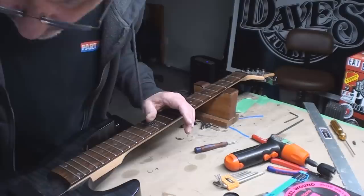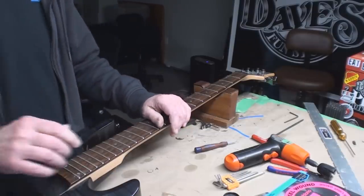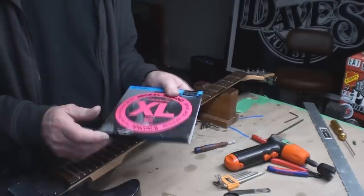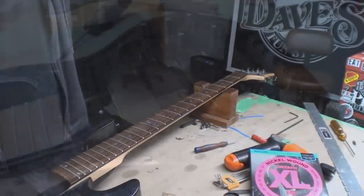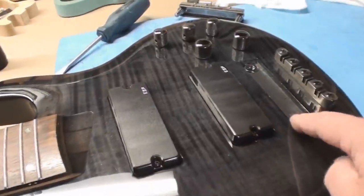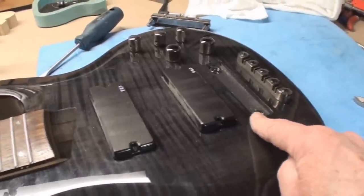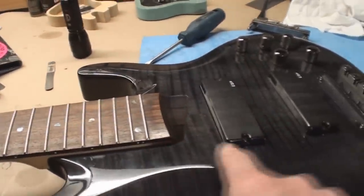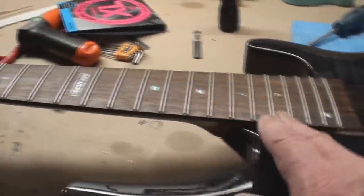I want to have a look at this bridge because someone said it didn't go up and down, and I know that it does. Then we're going to put on these brand new strings which I think are going to be way better than what was on it. As discovered, the bridge was all the way to the bottom but it does go down. It is a bolt-on, so we're going to put a little bit of a shim in here before we even begin, because this was all the way down and it played terribly.